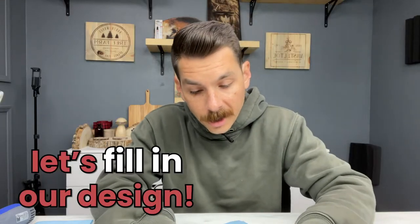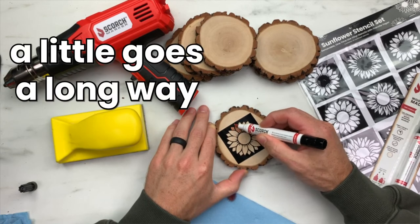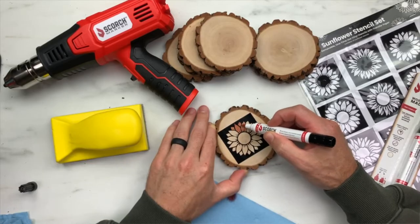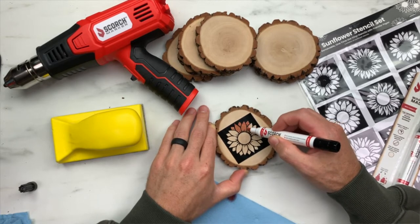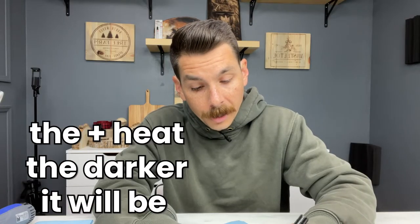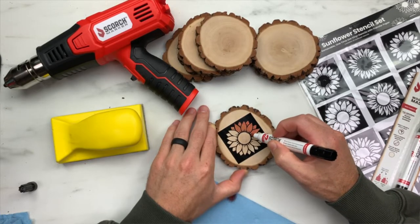Let's start filling in our design. When filling in your design with your Scorch Marker, a little goes a long way. You don't have to use a ton of liquid — you only need to just barely cover the surface. When we apply heat to this liquid, it reacts with the wood below it and will actually burn into the surface. The more heat you apply, the darker the burn will be. Until then, it's going to look red just like this.